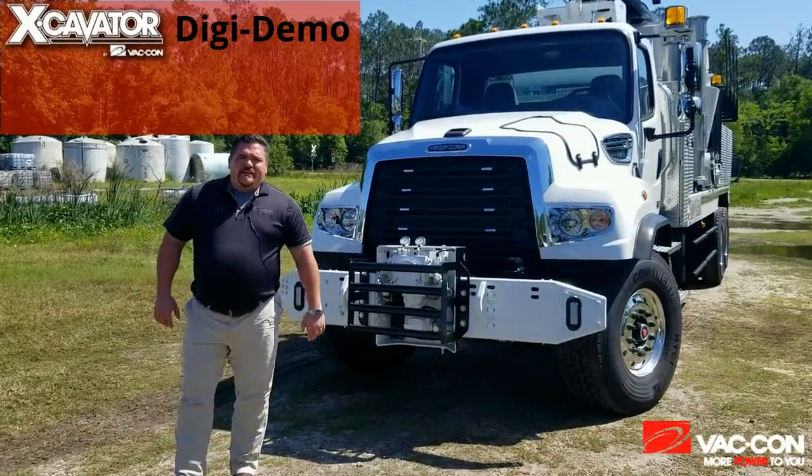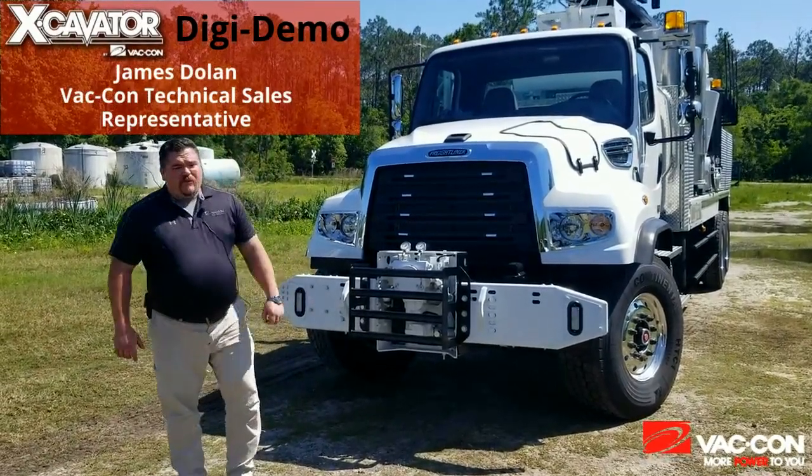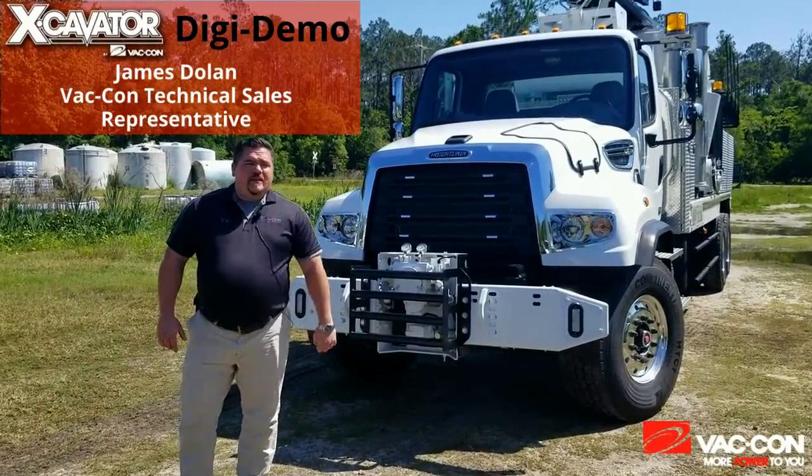Hey guys, it's James Dolm with VACON Sales. We brought you here today to talk about our hydro excavation unit. We're going to go over some of the features and benefits of this unit.